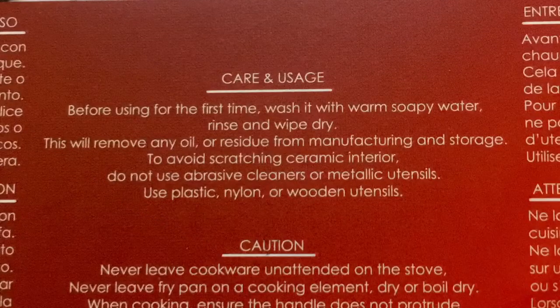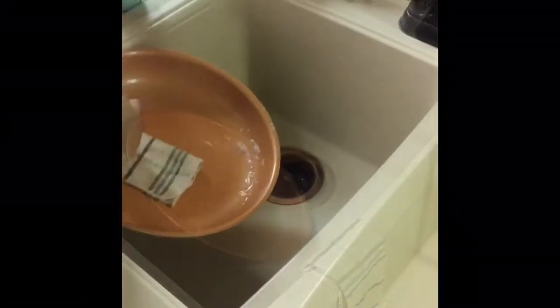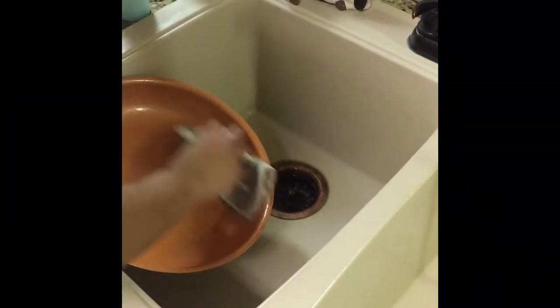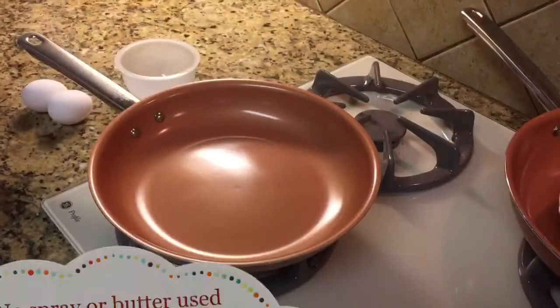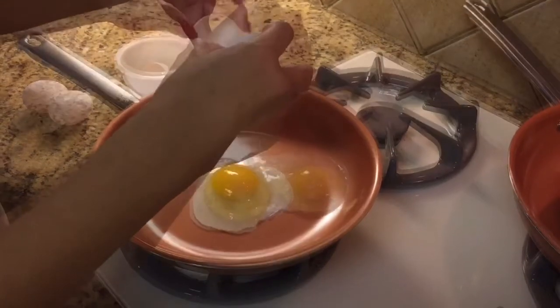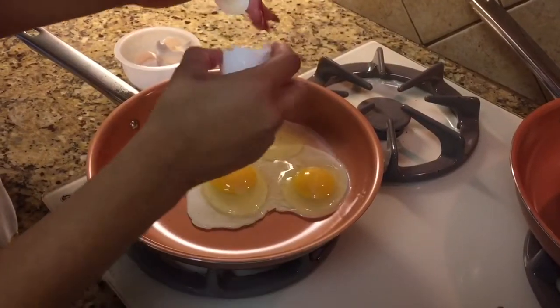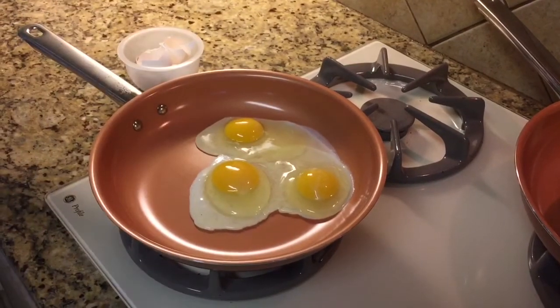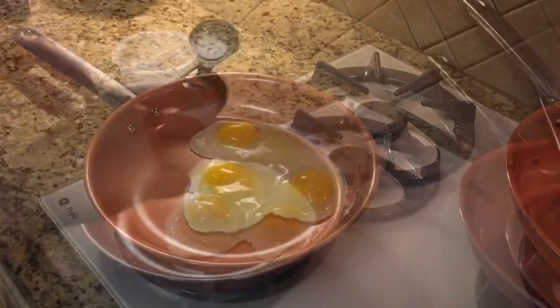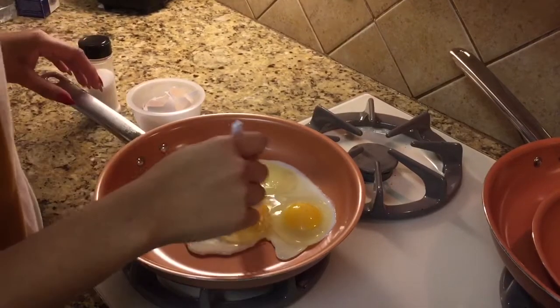The instructions say to wash with warm soapy water, rinse and wipe dry, and so we are going to do exactly that and then start cooking. The one thing that always sticks for us is scrambled eggs, so we are going to scramble some eggs. My daughter is very good at scrambling, so we're going to let her test out this copper pan with the ceramic coating, which promotes a healthier lifestyle. My daughter likes to cook with plastic utensils — I do recommend a wooden spoon — but let's see how the non-stick surface does.